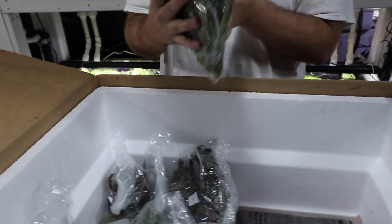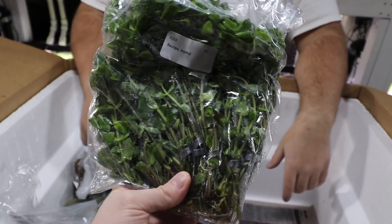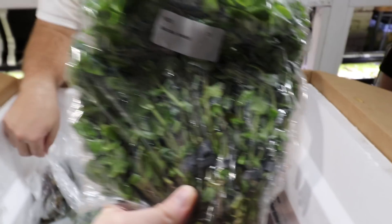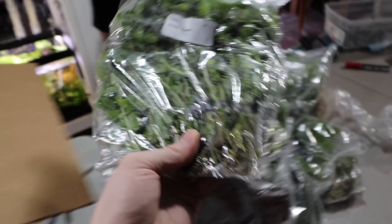Bacopa caroliniana — this has broader leaves than regular bacopa. And it doesn't grow completely straight like regular bacopa or moneywort does.